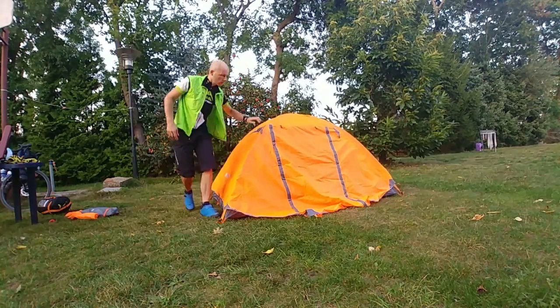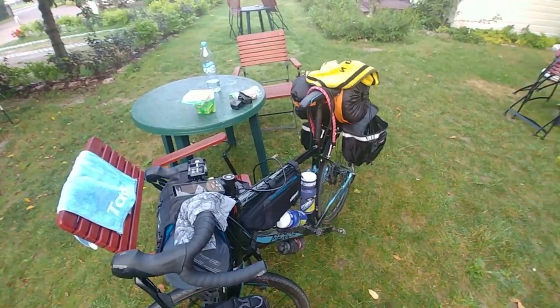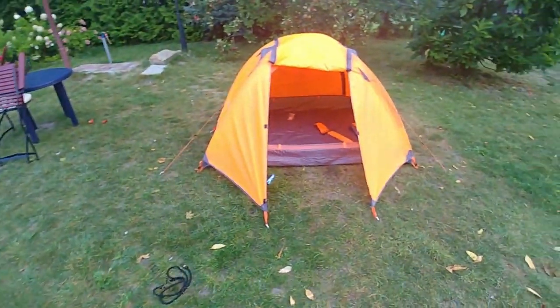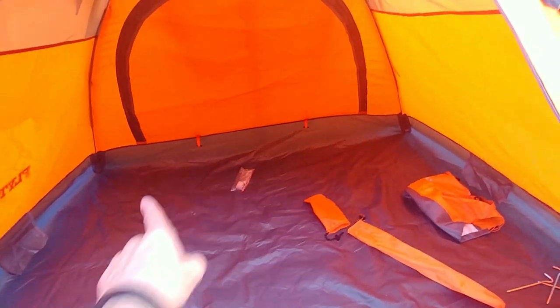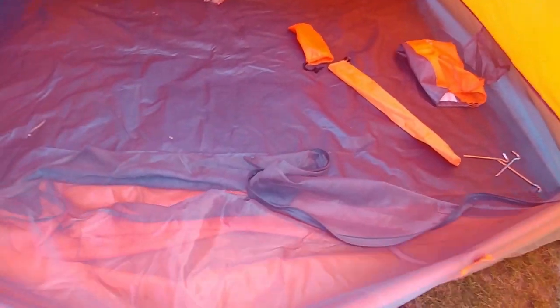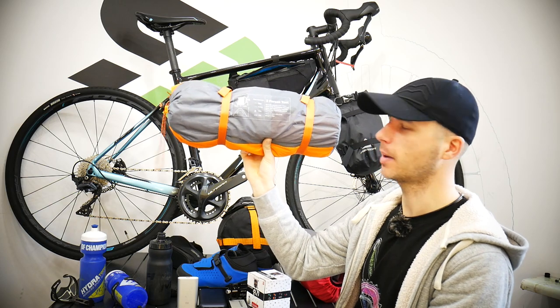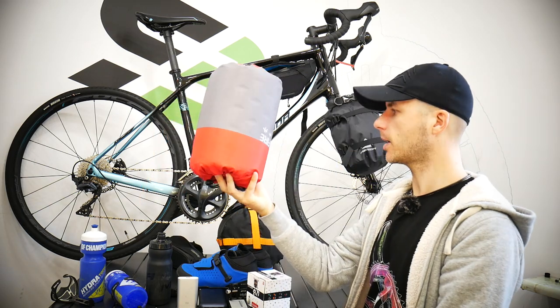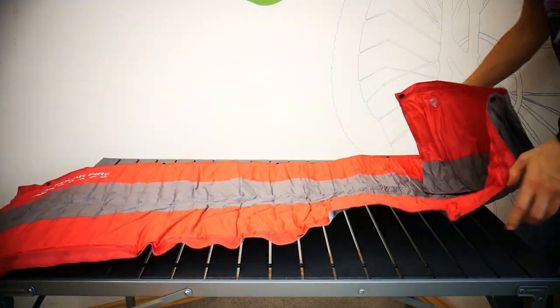One thing about this tent — the floor is pretty thin, so it could be quite easy to damage it. That's just something you should know. Otherwise setting it up is super easy, takes a couple of minutes, and same with packing it back. I loved it.